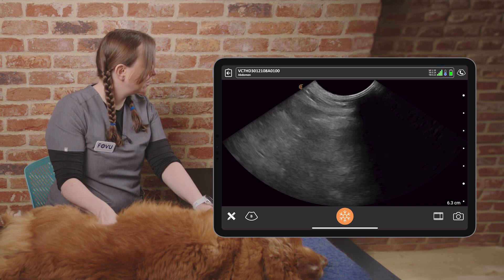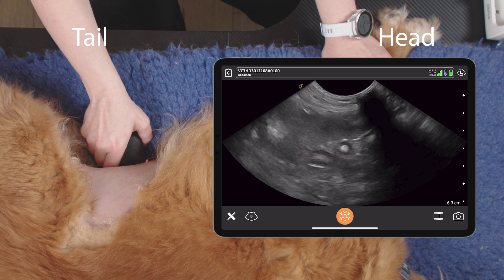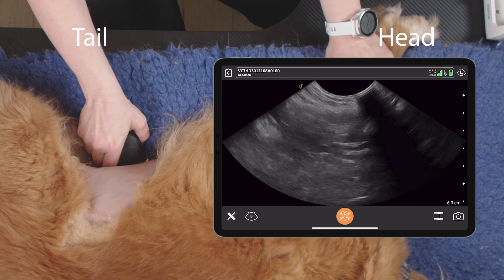And our final view is our spleno-intestinal view, where we look underneath the dog at about the level of the umbilicus, where we can find spleen and intestines. And we again fan and rock.